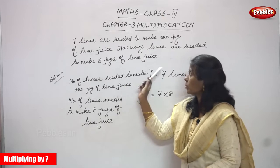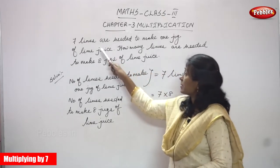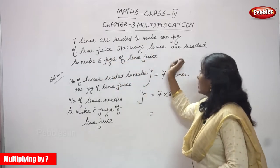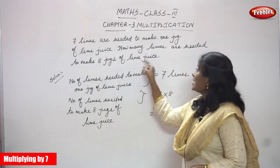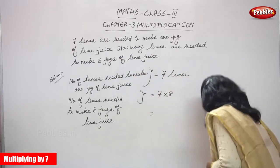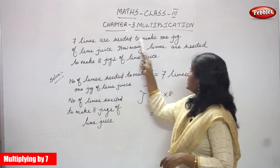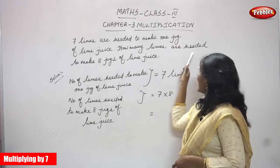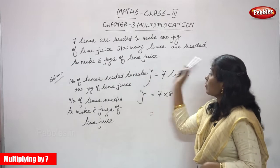Now we are going to see the word problem multiplied by 7. 7 limes are needed to make 1 jug of lime juice. How many limes are needed to make 8 jugs of lime juice? This is the question.